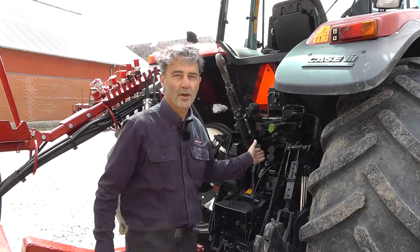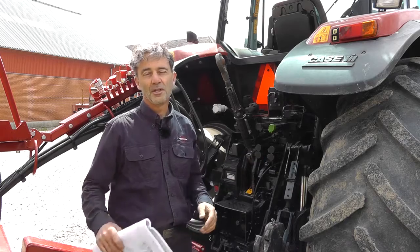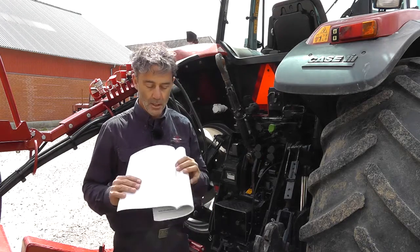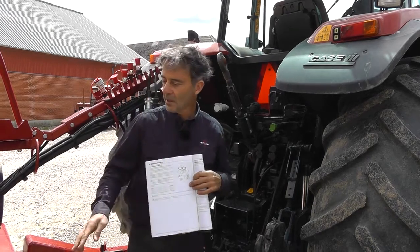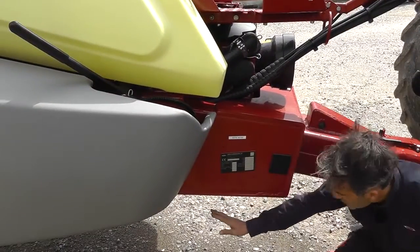This tractor has open-center hydraulics, and you need to set the spray hydraulic block up accordingly. You'll find the information in the instruction book, and the hydraulic block is located up under here.